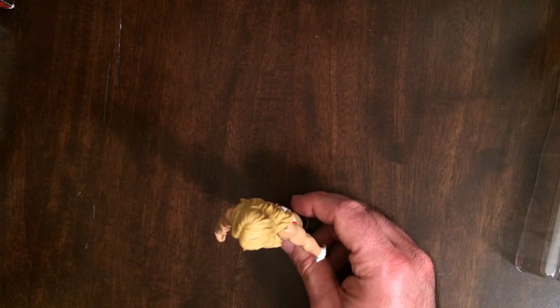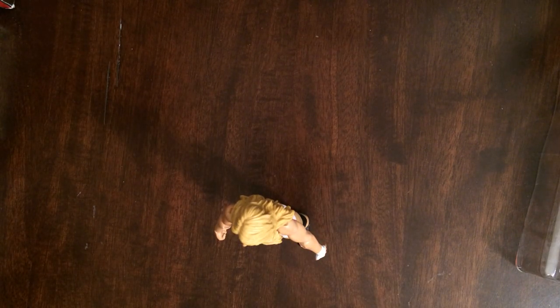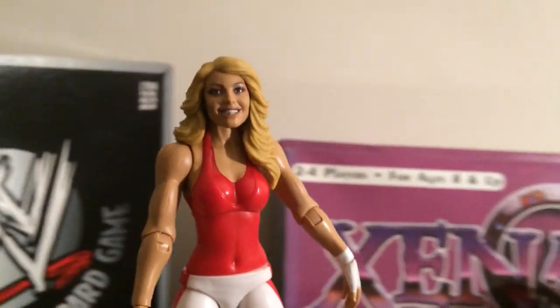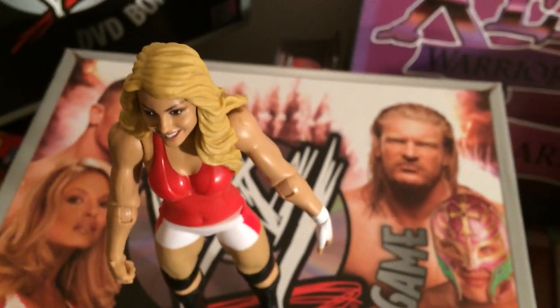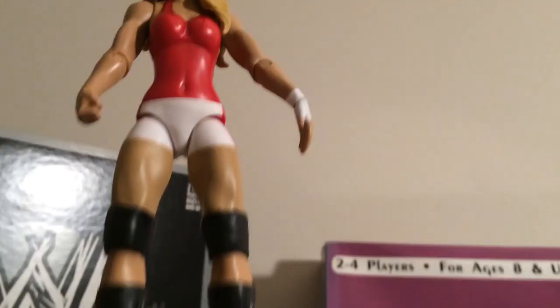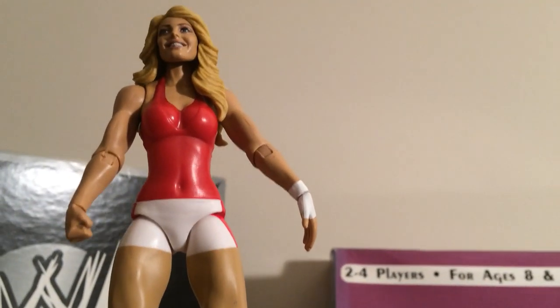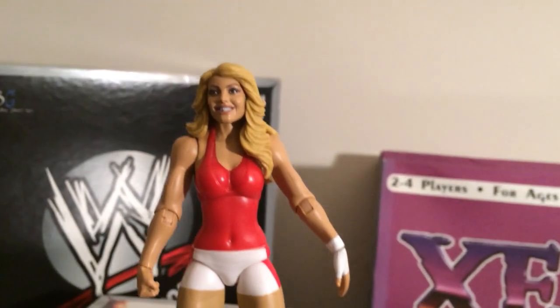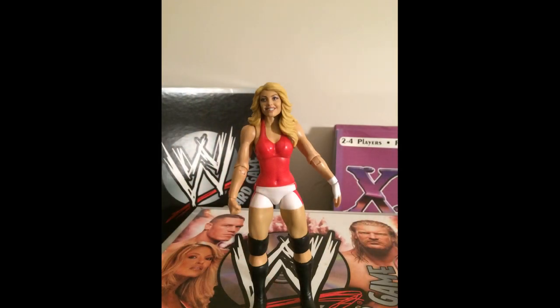I picked this up for like five bucks. It stands up good, so this was a good pickup. It's time to rock and roll.